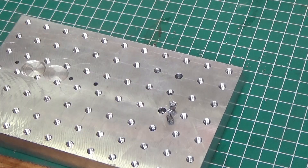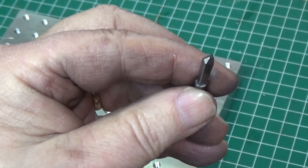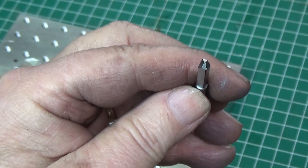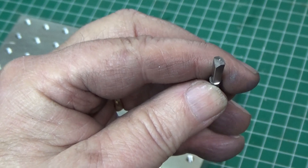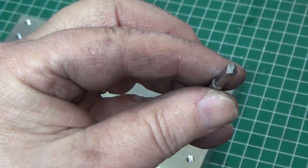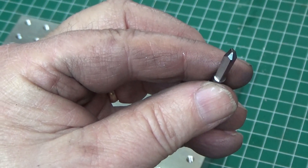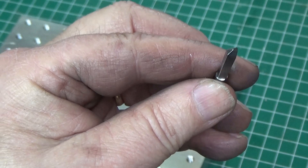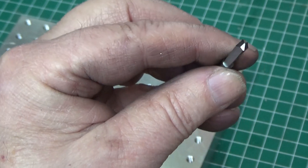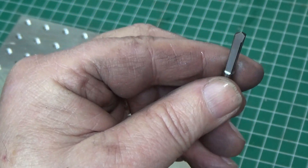I'm going to finish cleaning up the hole and see if I've got the correct size helicoil to helicoil it. Here is the drill - you can see the tip, the way it's ground, and I did not damage it. It might need a little touch-up to sharpen it; the edges might be a little knocked off. But I did not break it or damage it. So that's a good thing - the Omega drill.